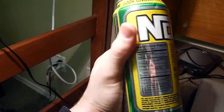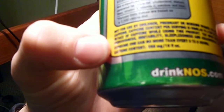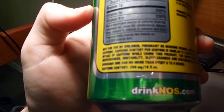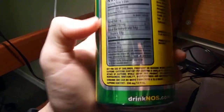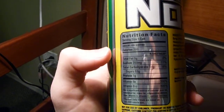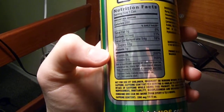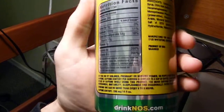So let's take a look at the contents here. Down here it lists 260 milligrams of caffeine per 16 ounce can. And also in a one can size: 200 calories, 260 milligrams of sodium, 53 grams of sugar, and 200% of your vitamins B6 and B12.